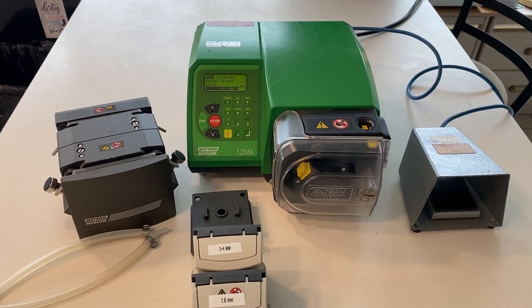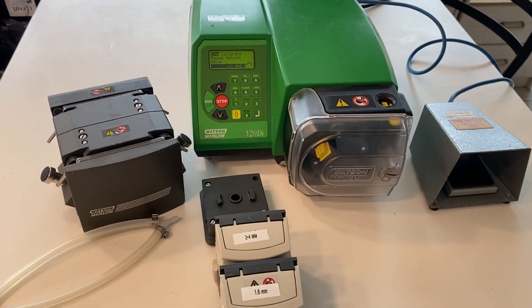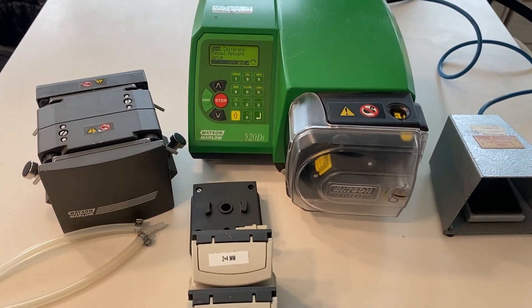The Watson Marlow 520Di has several pump head options. Here are three of the most popular ones.